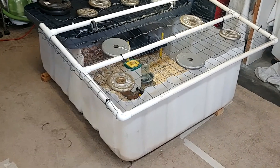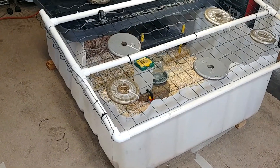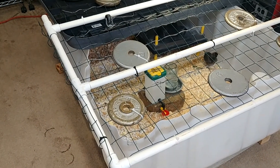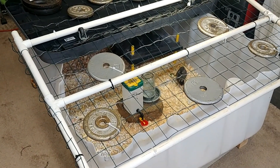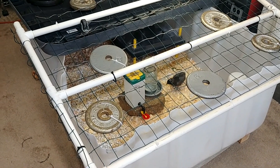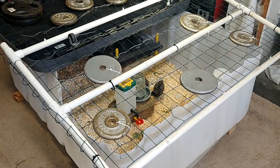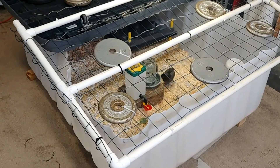What you're looking at here is a newly created, designed, and upgraded chicken container for my baby chicks. I'm raising them in here. We got them Thursday, so today is Sunday — we've had them about three full days.